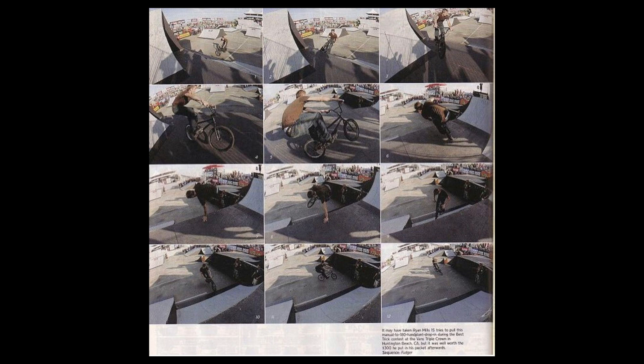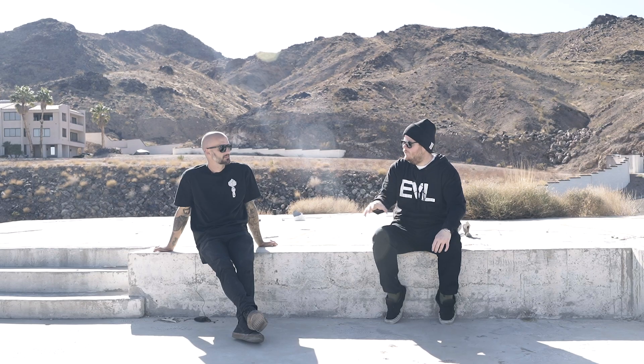I went to the contest — I think I was on Premium by then — and was just doing them dropping to the quarter. I remember everyone kind of freaking out; Robbo and Nyquist and a few people were like, what the hell was that? During best trick I did a manual to 180 hand plant drop-in, and it took me quite a while to land it. I ended up getting second place and winning some money, which was awesome. That was also a sequence in Ride BMX magazine, so that's the first time people really saw it.